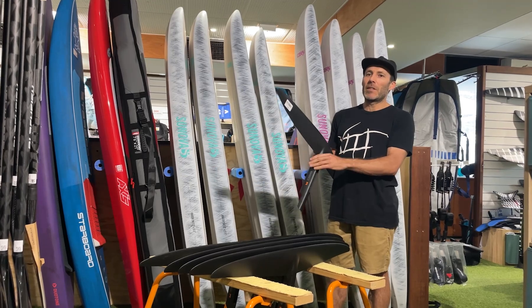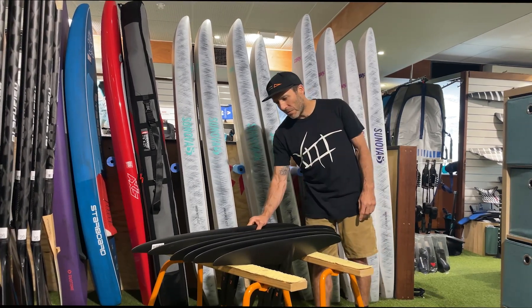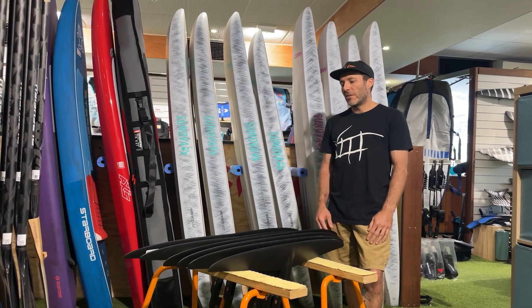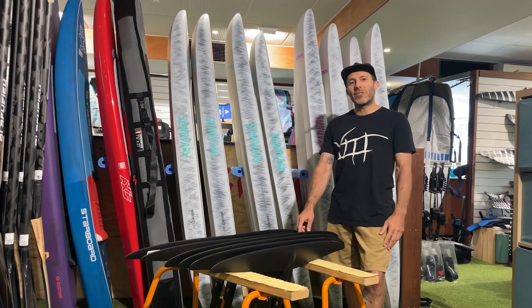They ride a lot bigger than the number says and the range is huge due to that aspect ratio. One thing I get asked quite a bit — even from wingers — is whether they should get an R series because they want to go fast.